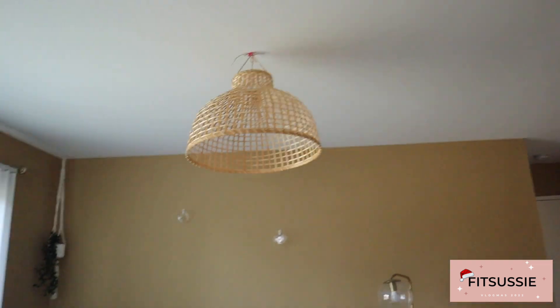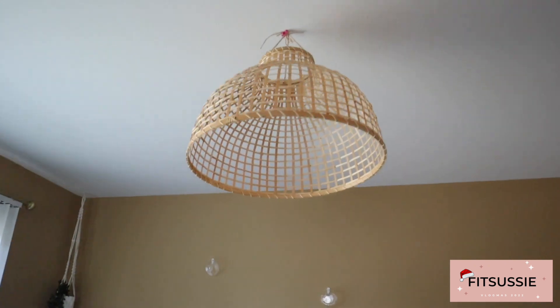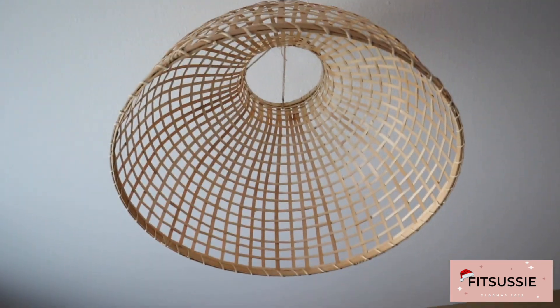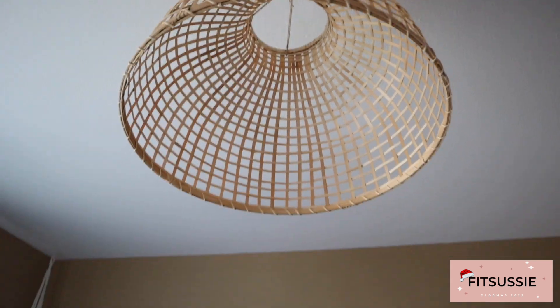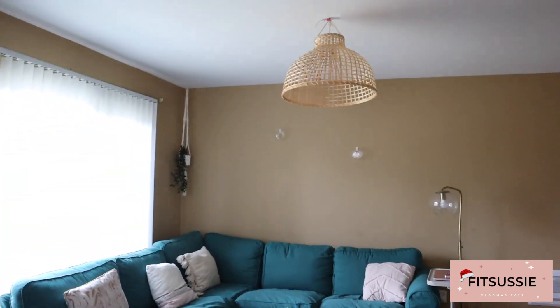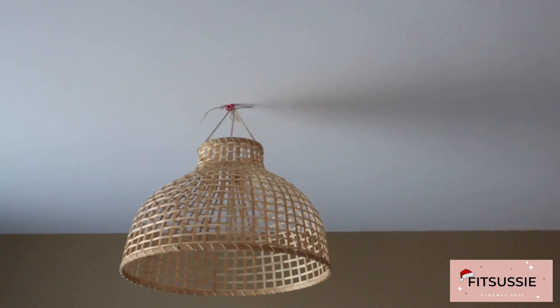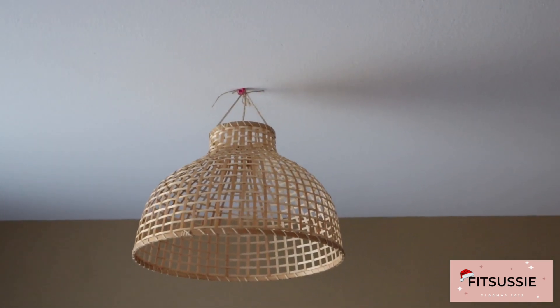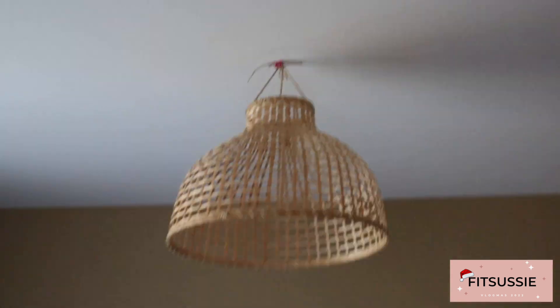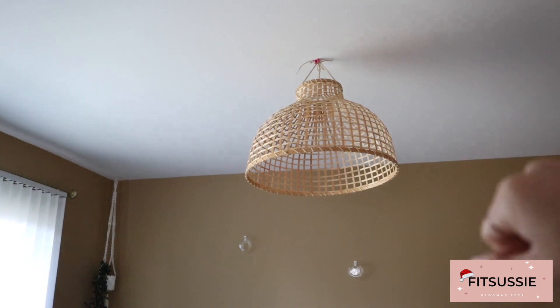So first of all, I hung that thing that my friend gave me. She made it. It's supposed to be like a lamp thing, but obviously there's nothing there — there's no light bulb. It's just for the looks. I like it. It looks really cute, I think. Please ignore it. I did it with those tachuelas — I don't know how to say it in English, but they're pink. That's going to get fixed. I put that just there meanwhile.